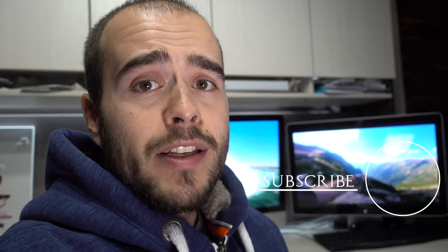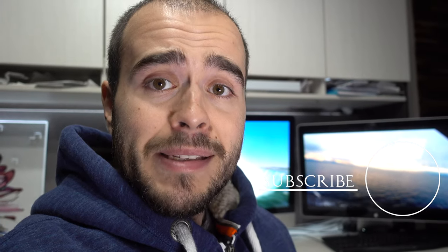Thank you for watching, I hope it helps. If it did, please give a thumbs up. If you have any questions, ask in the comments below — I may answer or even make a video just for you. Don't forget to subscribe, and check out my main channel. Thank you for watching, see ya!